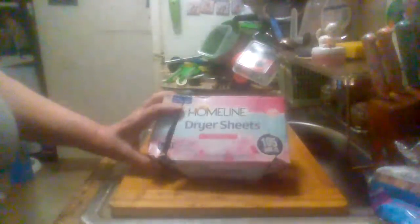You get this box here with 105 sheets — I don't know if they get any bigger boxes or not. It's a good way to handle static and wrinkles and make your laundry nice and soft. It's a lot cheaper than Downy. This is the Family Dollar online dryer sheets, Spring Fresh.